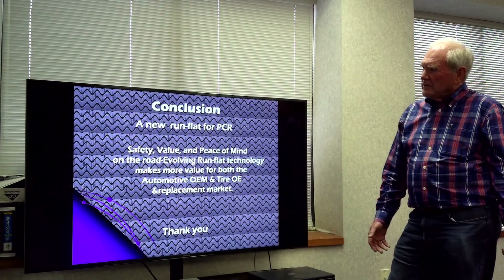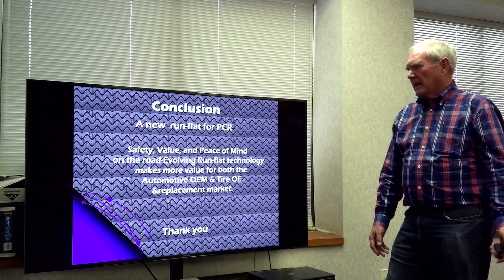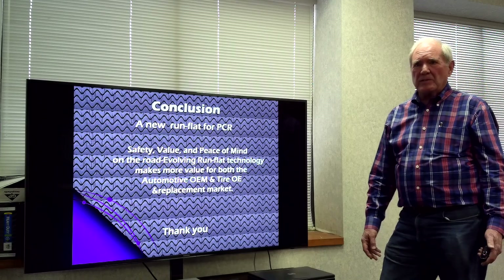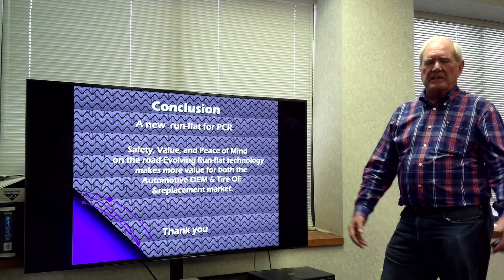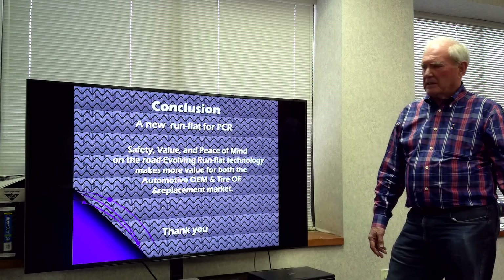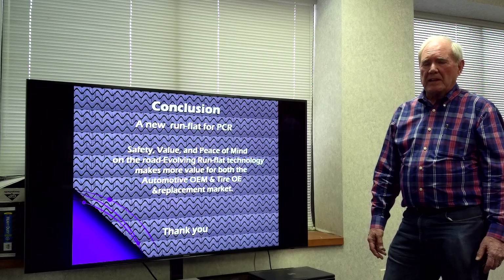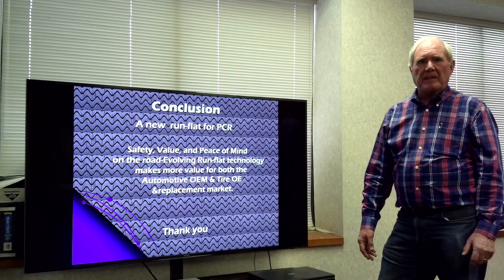In conclusion, we have new run-flat tires for passenger cars. They have safety value and give us peace of mind — we don't have to worry about changing tires on the road. We can get away from dark places at night and get to somewhere with light so we can change tires without worrying about traffic. OEMs are accepting and putting these on many of the higher-end vehicles. I appreciate your time — thank you for listening.